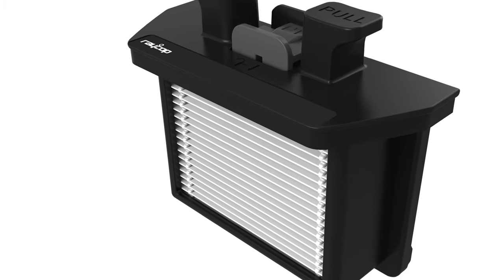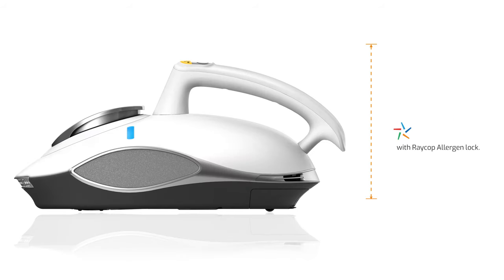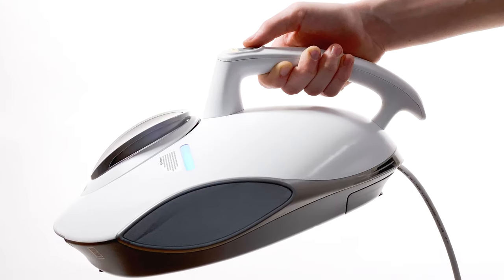The Ultrafine Pure Air HEPA filter captures particles down to 0.3 microns, and traps them with Rayclean Allergen Lock instead of recirculating them into your home.